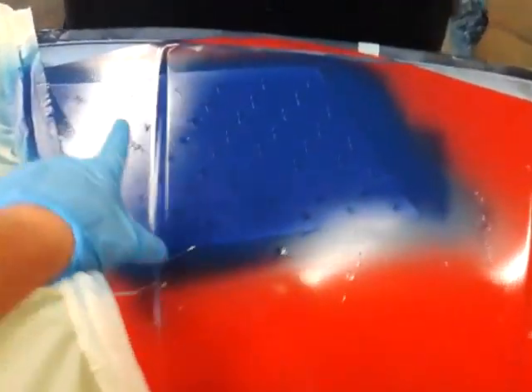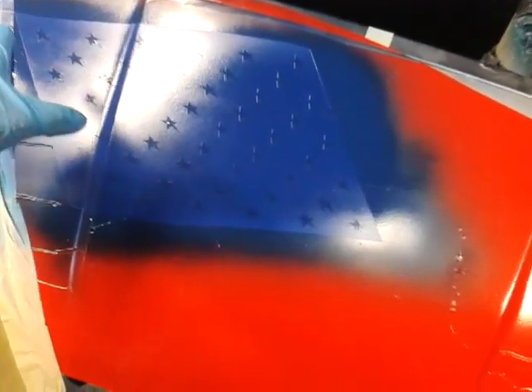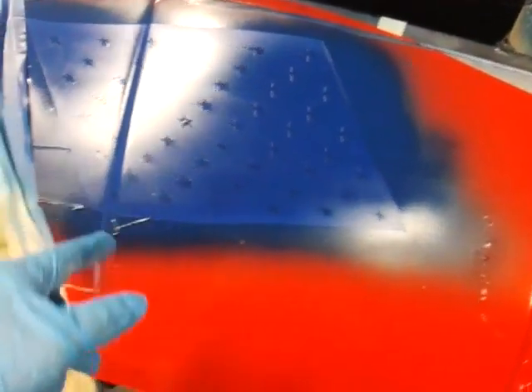Hey everybody, I'm pushing time now, pushing it hard — 10 after 1. Went ahead and laid the stencil down, pulled out the blue background. I painted it all white, as you know, held the blue background out, left the white stars there. I counted them — there are 50.